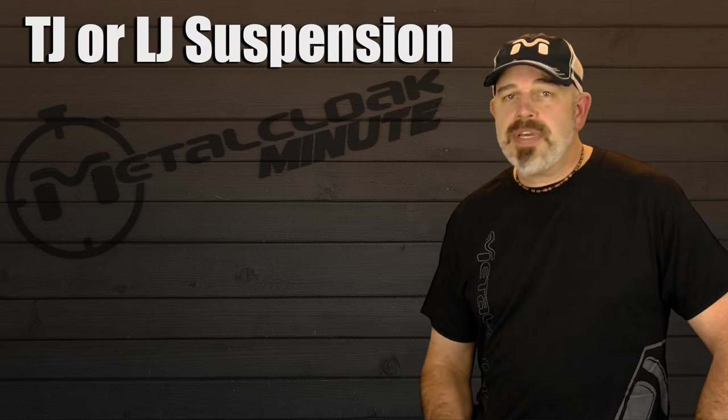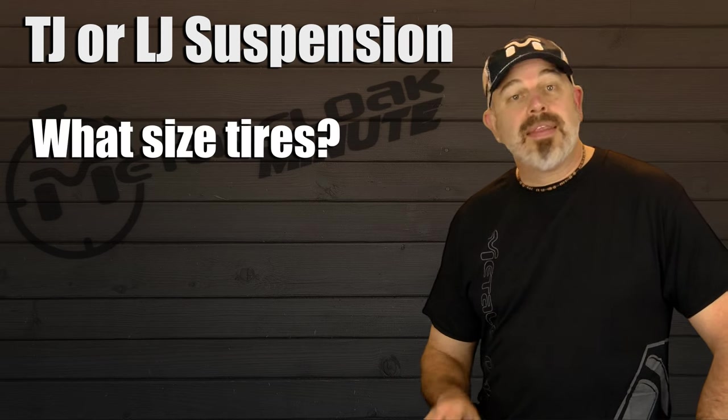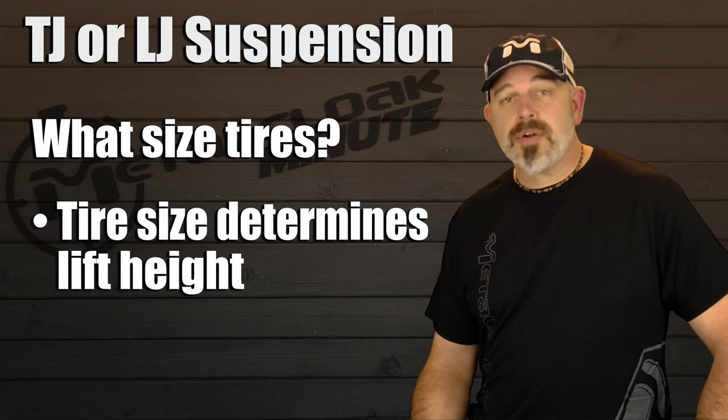In choosing the suspension for your TJ or LJ, there is a basic assumption that we like to operate on. The essential purpose of a lift kit is to allow for bigger tires, and having bigger tires creates more clearance for your axles.